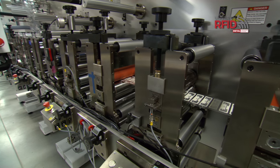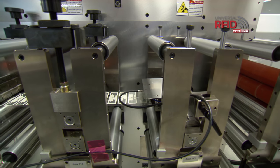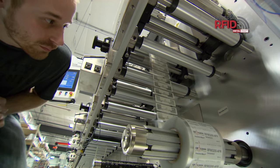It really allows us to get more product out the door, but it also allows us to handle different types of products. We don't need to have a die and anvil set for each inlay. We can handle wet or dry inlays and different layered constructions in one pass versus multiple passes, which allows us to get the product quicker.